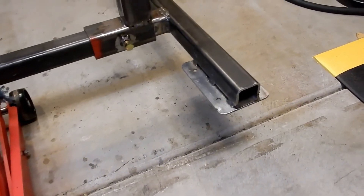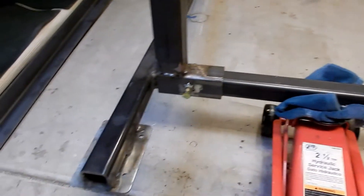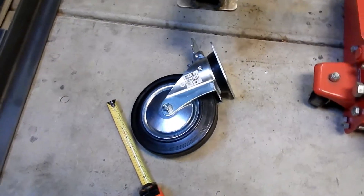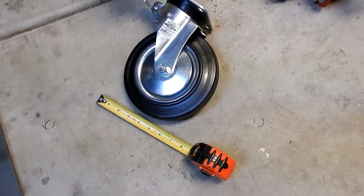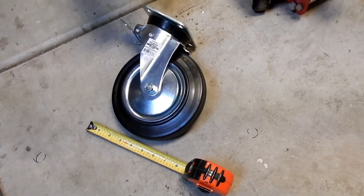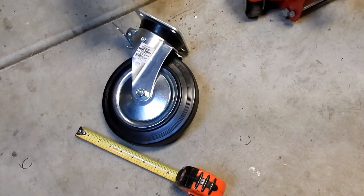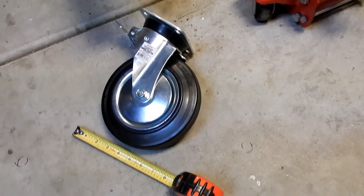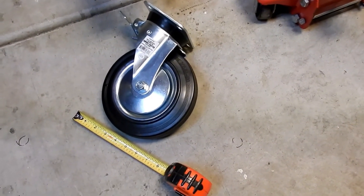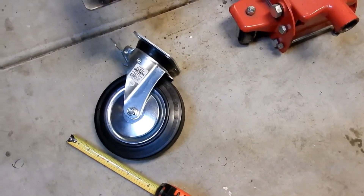We have all four wheel plates welded on and now we're going to proceed to attach the wheels. We chose a pretty large wheel — this is an eight-inch diameter wheel, rated at 450 pounds per wheel. Because the structure is kind of heavy with two-inch tubing by three-sixteenths, I think this will make it roll a lot easier. All right, let me get the wheels on and then show you the next stage.